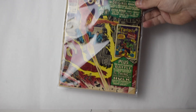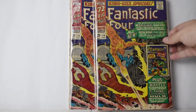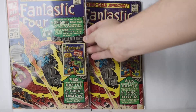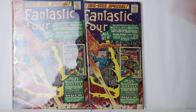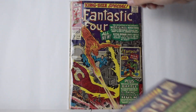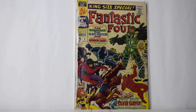We have number four — and we actually have two number fours. This one is probably better than this one; this one's got kind of a lot of wear. And we've got number five, pretty good shape, a couple creases here.